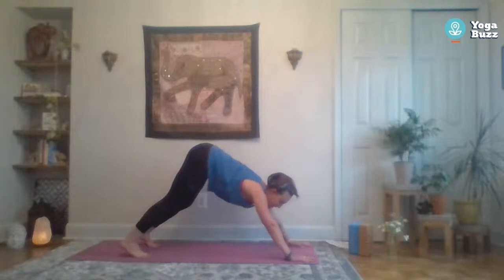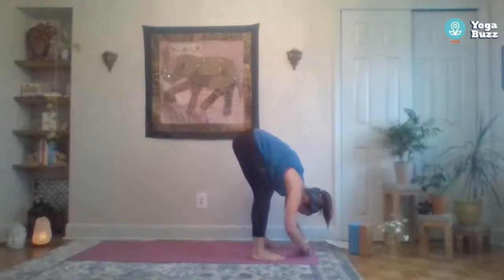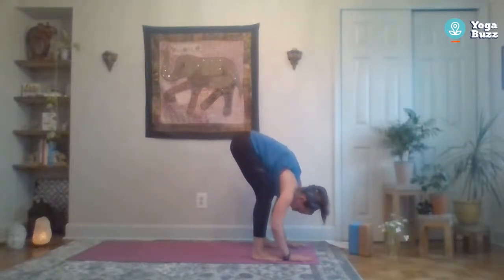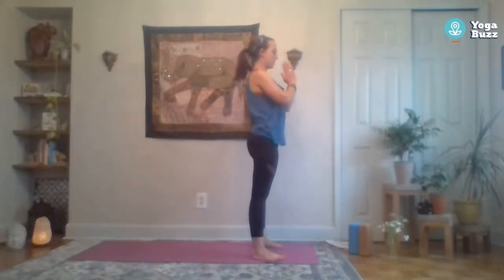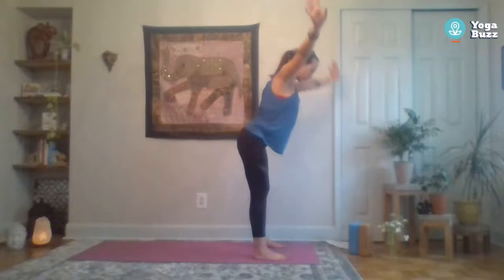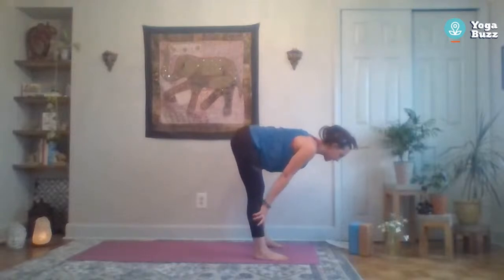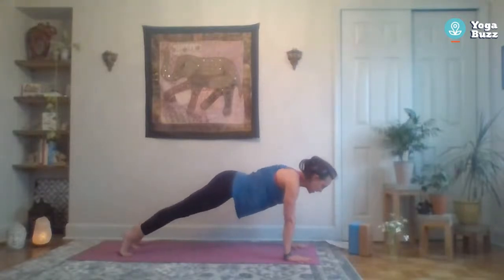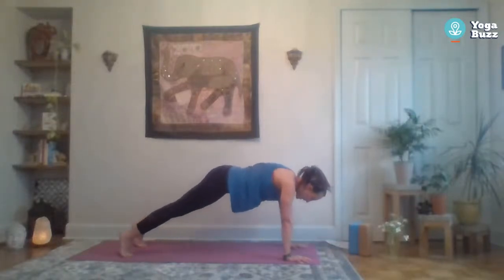Look towards the top of your mat and step your feet back behind your hands, fold forward. Inhale halfway lift, exhale to fold. Inhale come all the way up to standing, reach up, bring the palms together, exhale hands to heart center. We'll try that again: inhale reach up, exhale fold forward, inhale halfway lift, exhale fold. Step the right foot back, left foot back to plank — option to lower the knees, option to add a push-up or hold your plank. Then meet back in down dog.